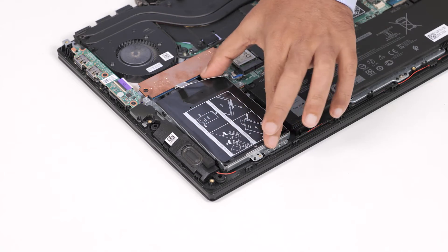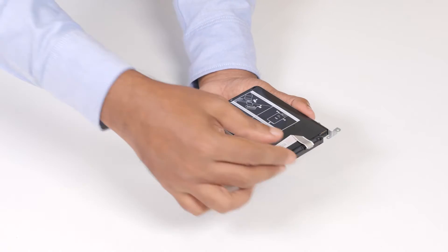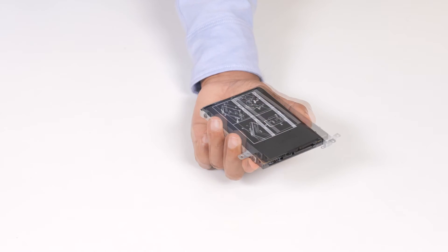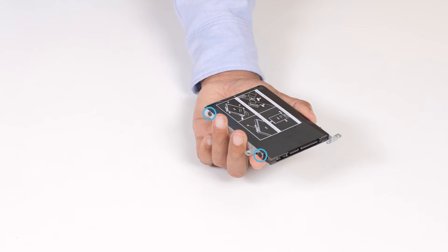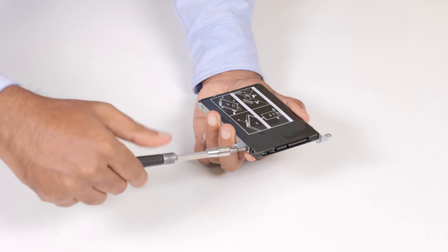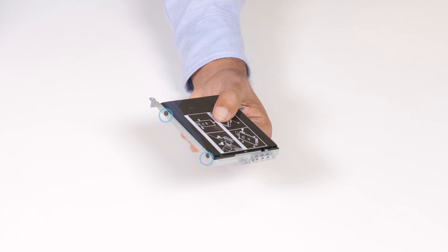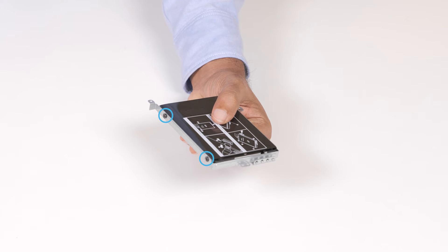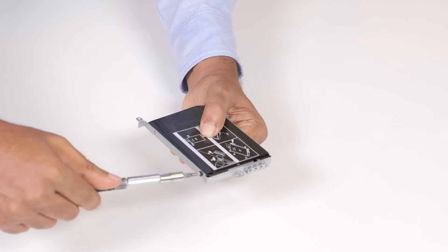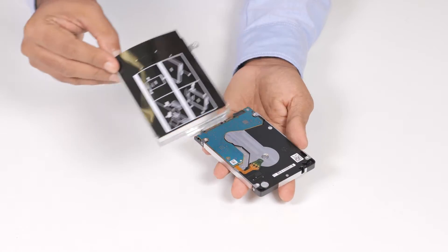Lift the hard drive assembly along with its cable off the palm rest and keyboard assembly. Disconnect the interposer from the hard drive assembly. Then remove the four screws that secure the hard drive bracket to the hard drive. And finally, remove the hard drive from the hard drive bracket.